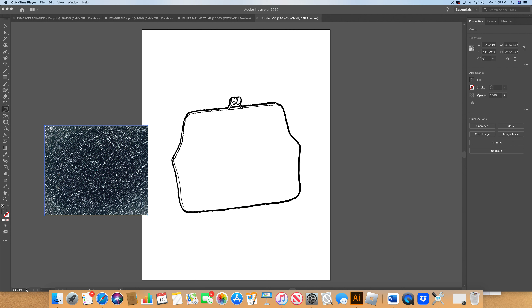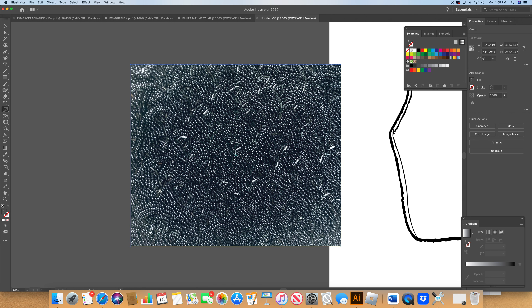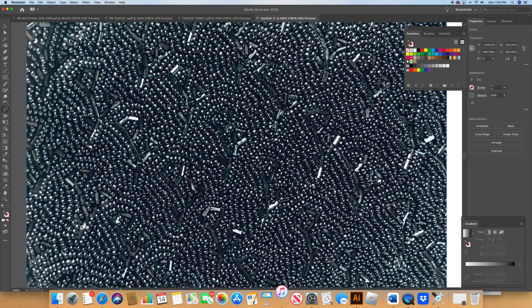First thing we're going to have to do is figure out this little beading pattern here. Let's zoom in on it. We want to make this a repeat to make our lives a little simpler. What we have here is probably a little flower. I'm going to isolate the flower and use a diagonal so I can throw the pattern at a 45 degree angle, and that way I'm going to get a kind of staggered pattern.